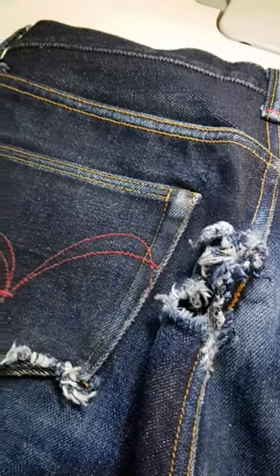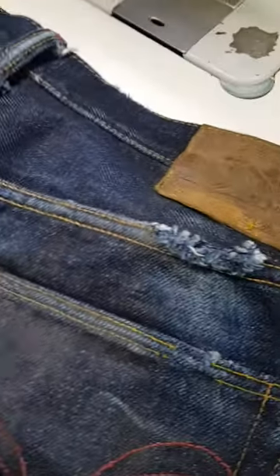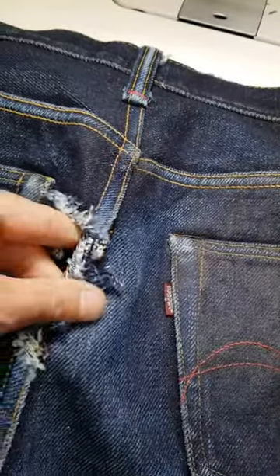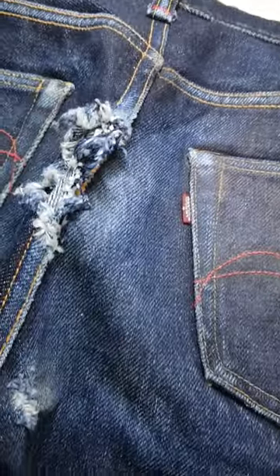I'll post up some after pictures and hopefully an after video as well, just so you can see how good the repairs come out. But if you've got any jeans that you've been wearing and maybe scuffed up due to an accident or something, drop me a DM or an email — it's michael@thedenim.co.uk — and I'll gladly give you a quote for repairing them.